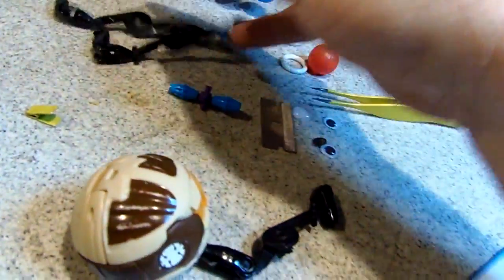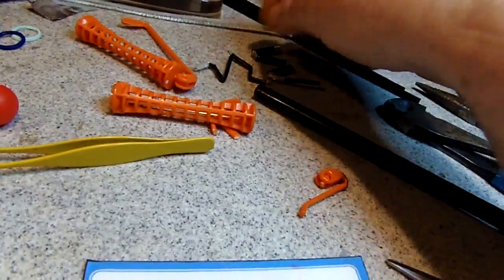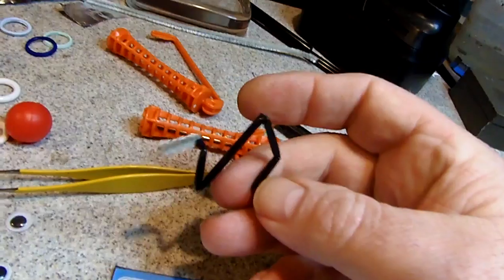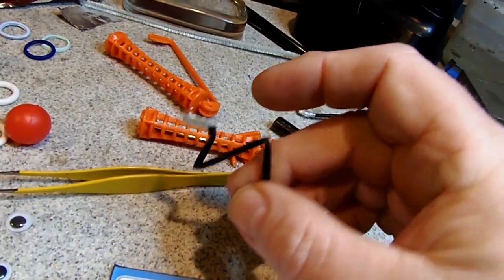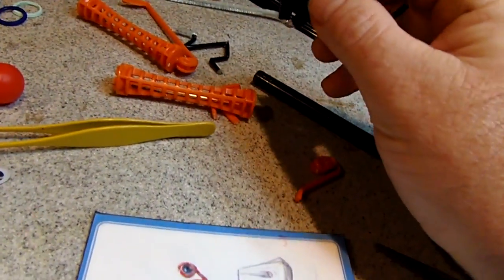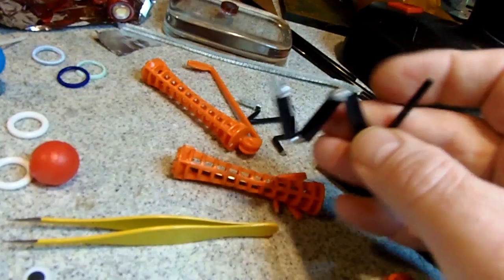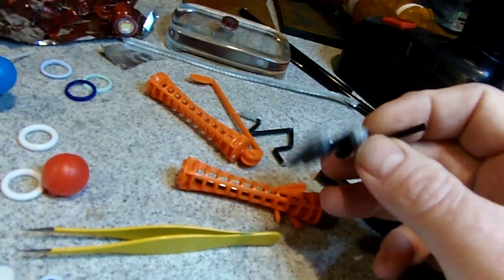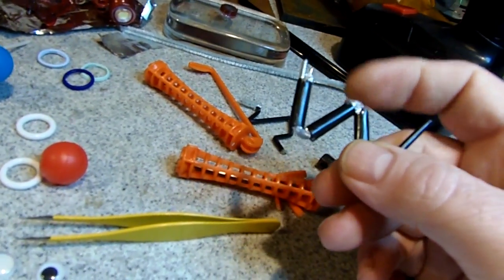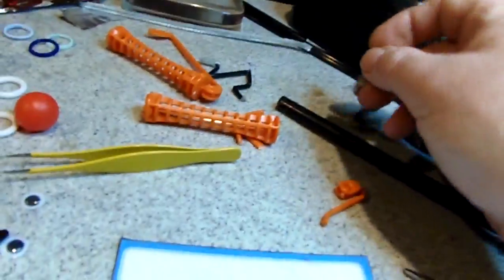Obviously you might not have these Holberman pieces. So an alternative would be using a pipe cleaner in a small straw so you can bend it. Or you can use a paper clip, with a little aluminum foil wrapped around with some hot glue to make the joints. And then once you paint it one solid color, it'll look pretty realistic and you can bend it in any shape you want.